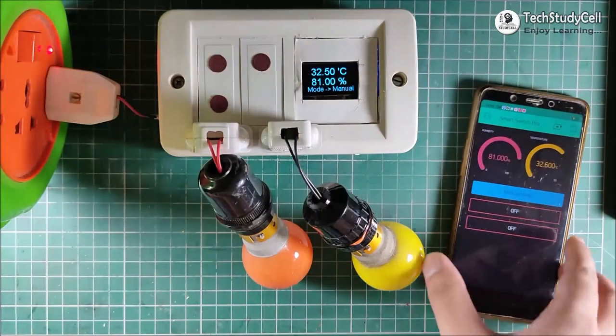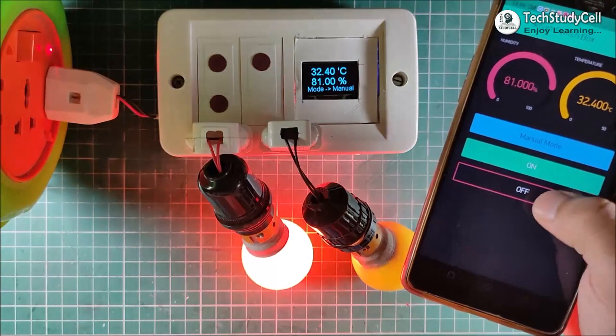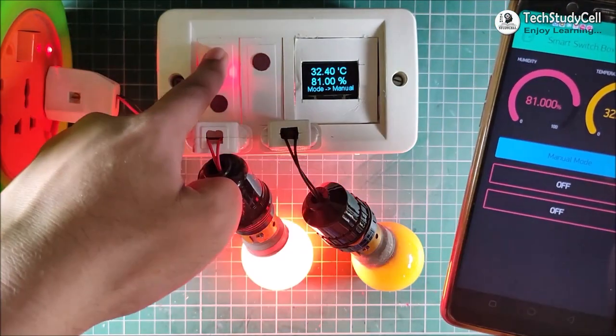Let me turn off some lights. And now if I want to control these two lamps, I can easily do that from the Blynk app, and also from this touch sensor.